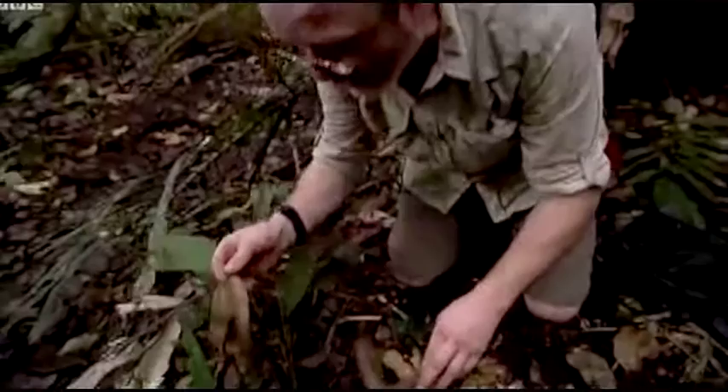I'll tell you, that is one aggressive cricket. You don't want to mess with this guy. If you see one of these in the forest, just leave him alone.